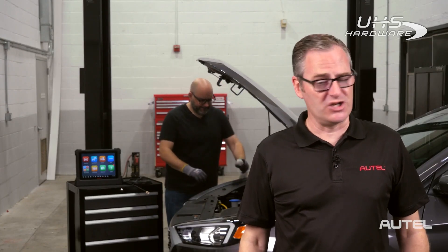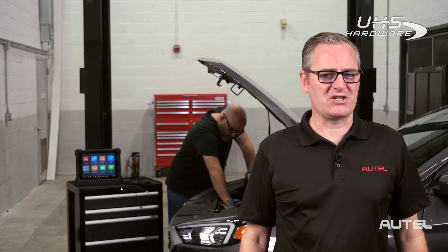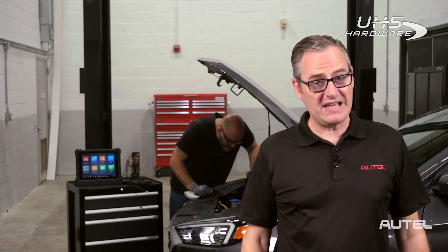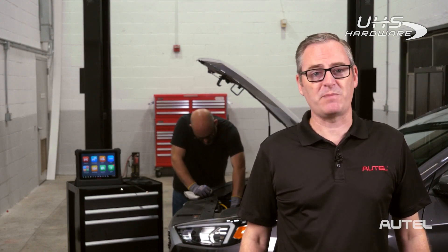Repairing today's vehicles is a challenge. With so many systems, components, and protocols, how can one technician possibly have all the resources and expertise needed to repair every brand and model? Sometimes even the best among us need some help, and that was the realization behind the development of the Remote Expert platform.